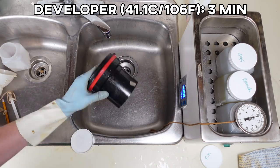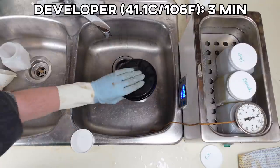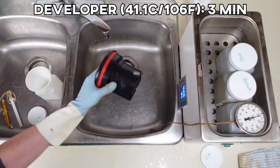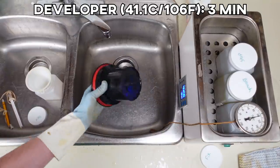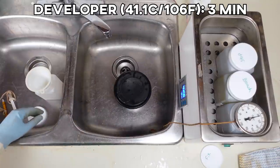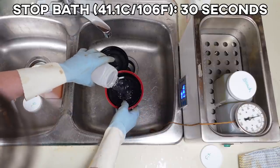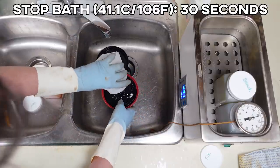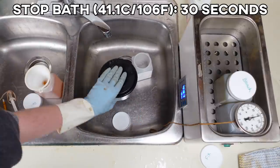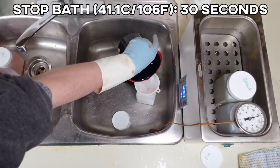First is the developer, which goes in the tank for three minutes. Invert gently for the first 10 seconds and always tap the tank down after inversions to release air bubbles. Make sure you have a timer going and invert four times every 30 seconds until the end of the three minutes. Once that's done, the developer is poured back into the container and we quickly pour in the stop bath, which ceases any further development. With the stop bath, we invert just once and let it sit for 30 seconds. It's really important to be moving quickly with these chemical steps to make sure there's not a lot of downtime in between things.